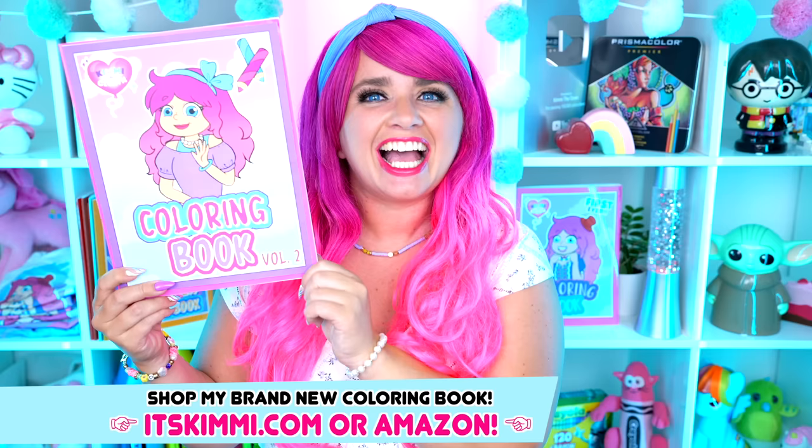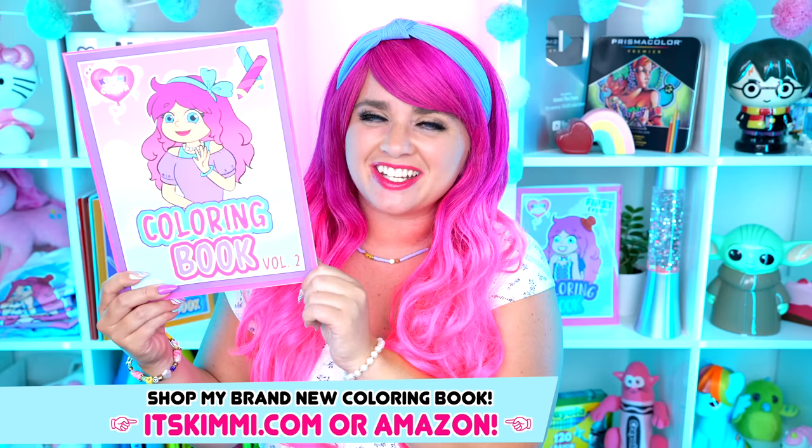Hey everyone! It's Kimmy here and welcome back to another coloring video! I just came out with a brand new Kimmy the Clown coloring book for you guys to color! Be sure to get your copy at itskimmy.com or Amazon!